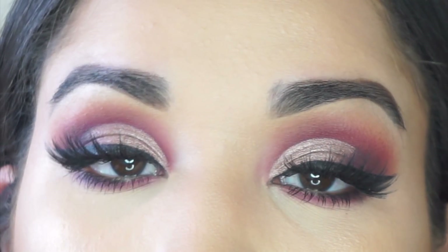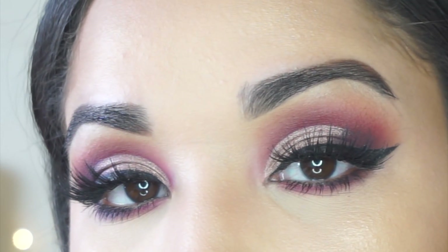Alright guys, this look is complete! Thank you so much for watching — I really hope you enjoyed this tutorial. Please don't forget to subscribe and give this video a thumbs up, and I will see you in my next video.